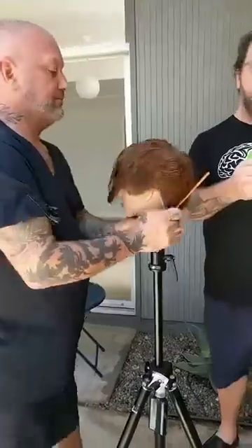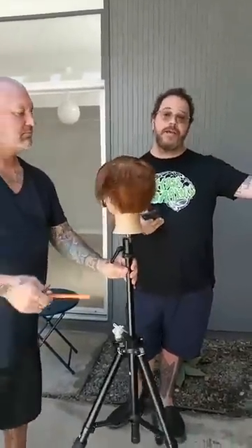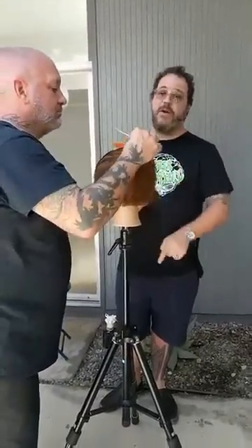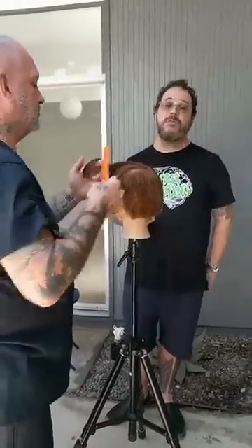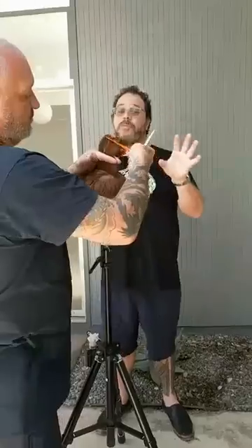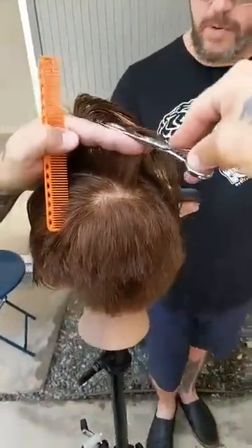A question from Debbie about using good shears on a mannequin head: if you work on a mannequin with 100% natural human hair, go for it. If you're using synthetic hair — which would be cheaper — you definitely don't want to use your good shears. We're working with 100% human hair today; this is a Hair Art mannequin. We also really recommend Pivot Point mannequins — those are our absolute favorites, and the hair is 100% human unless otherwise stated. But if you're using a cheaper mannequin with synthetic hair, don't use your good shears.